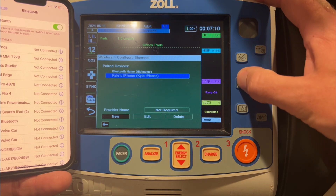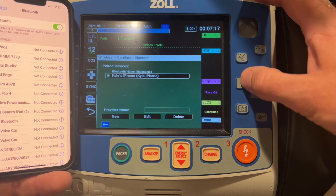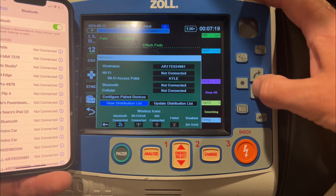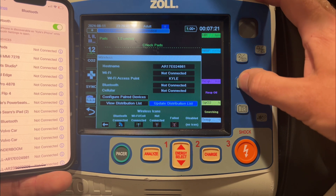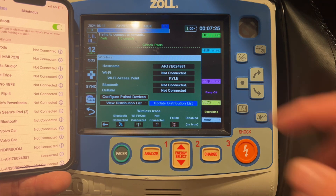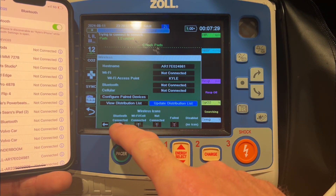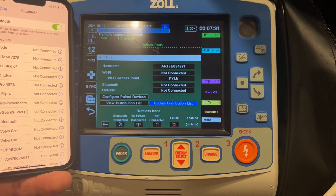Go up and make it the selection by hitting the Enter button. If you want to test the connection, you can go back and navigate down to where it says 'Update Distribution List.' When the monitor is connecting via Bluetooth, rather than the antenna icon with the yellow dots around it, you're going to see the Bluetooth connected icon. It's only going to be connected when it needs to move data.